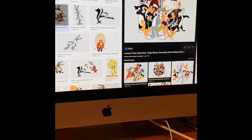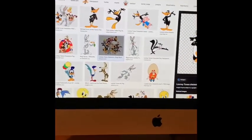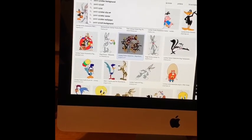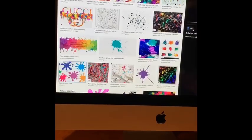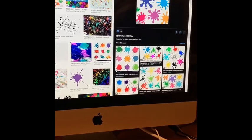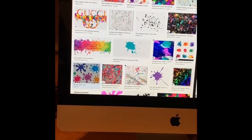Now I have the two images that I possibly want to use. I'm gonna go back to the top and type in 'tank splatter' so I can get that paint splatter background. Just scroll down until you find the splatter you'd like to use — this one looks pretty cool to me, so I'm just gonna right-click and save it.